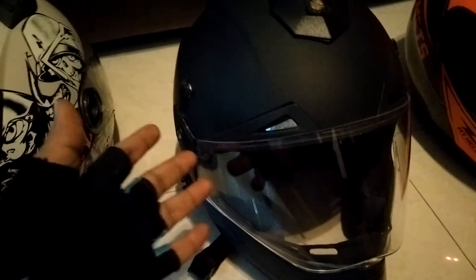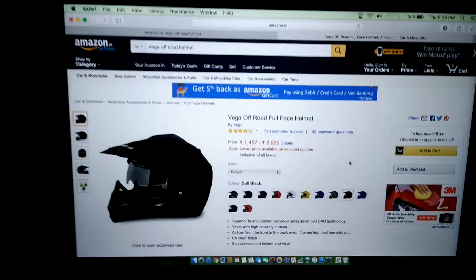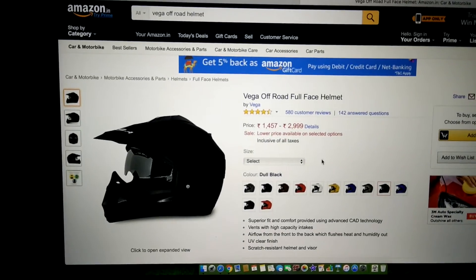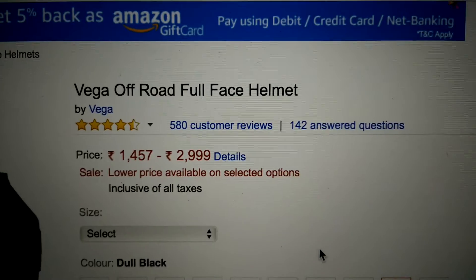Right now I want to talk about first, why am I doing the mod, and second, what am I doing with it — I'll reveal the final result in part two. I bought this helmet online from Amazon India. It starts at 1,400 rupees up to 3,000 if you go for graphics or fancier colors, but I chose black. Buying online, I was excited — it's got 580 customer reviews.